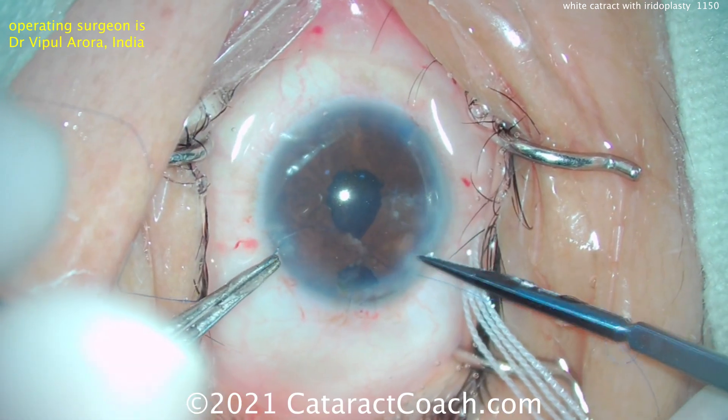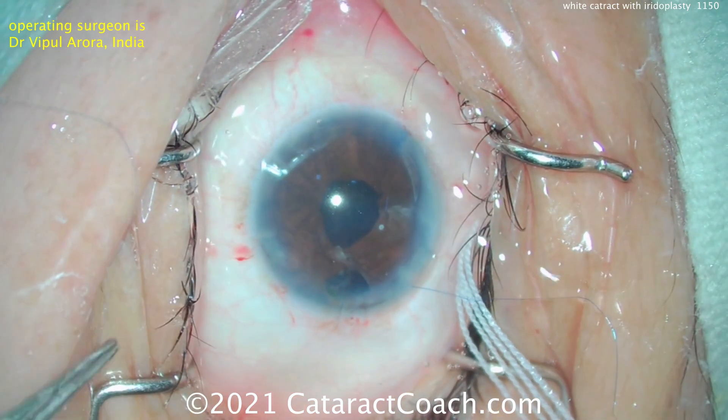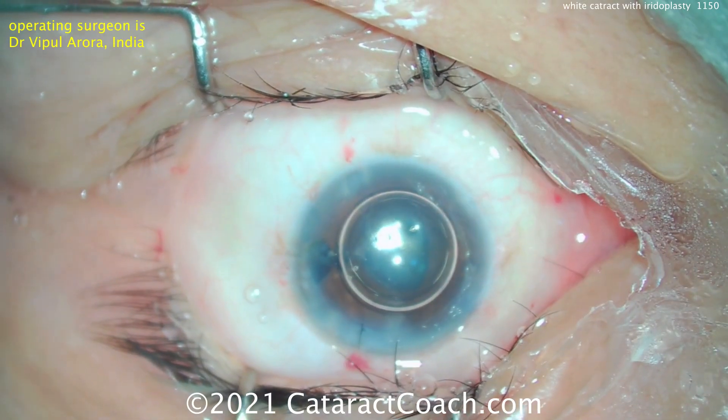And you can see — look at that — that's a much nicer result. It looks like one suture is probably pretty good. Now the ends are cut. You could do another suture to help close up that hole, but in this case an air bubble is placed instead.